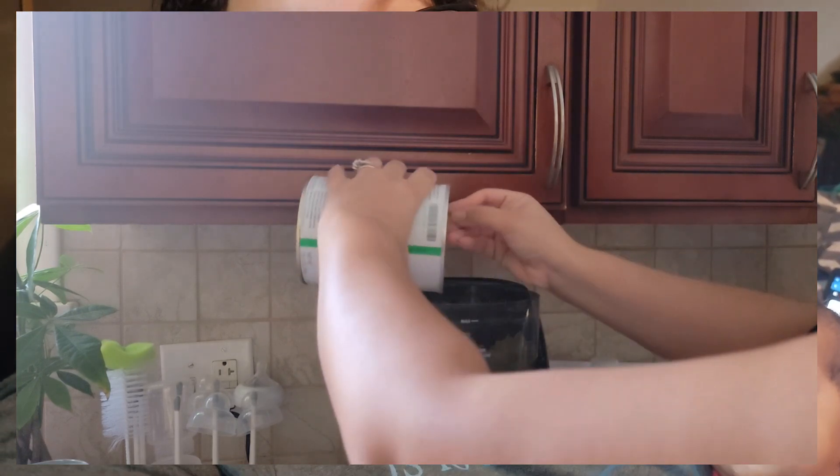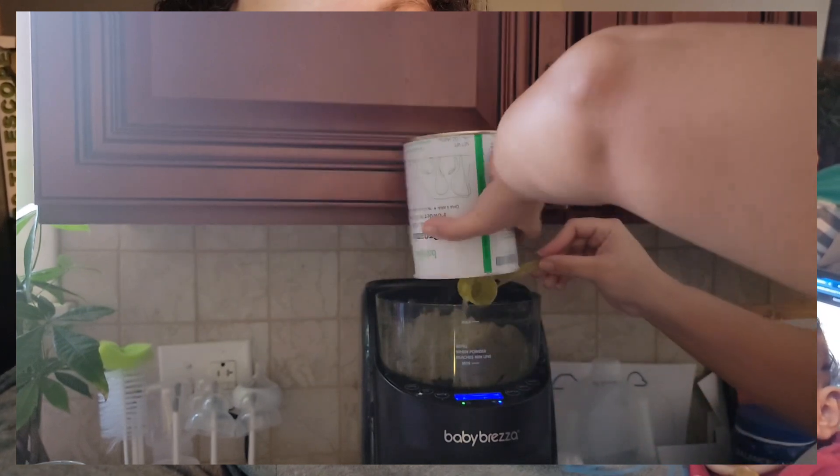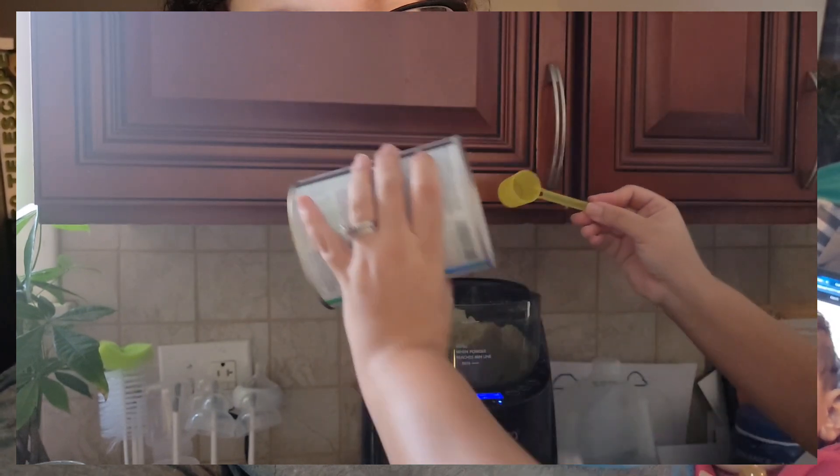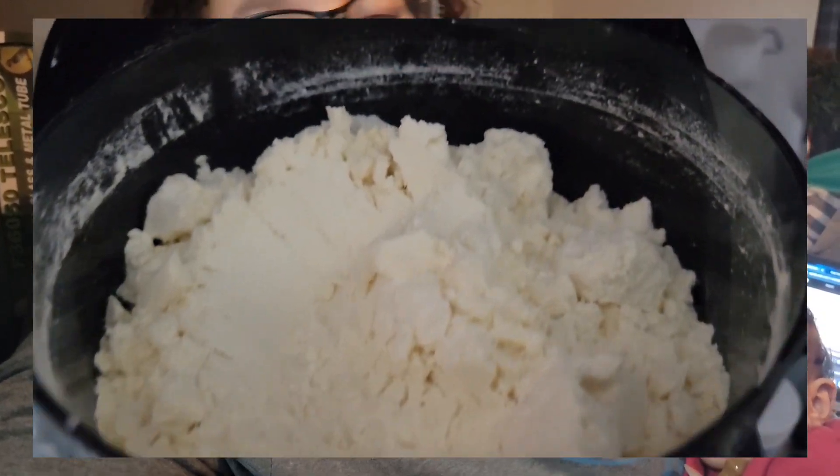It does odd numbers also, which is a bonus if your kid drinks odd number ounces. With formula it's always two, four, six for the powder, but this one does one, two, three, four, five, six — if you want one ounce or two ounces or three ounces, it's honestly amazing.